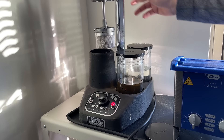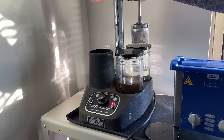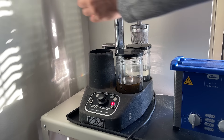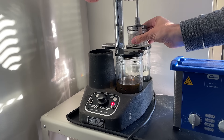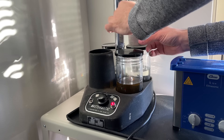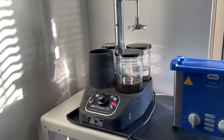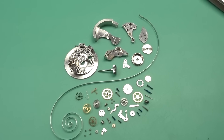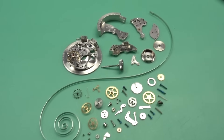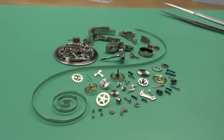Now that that's done, we can take the basket back off the machine and take a look at the clean parts. The basket's hot so be careful. Here are all the parts cleaned up and ready to go — the entire watch completely disassembled and ready for reassembly. Looks nice, doesn't it.